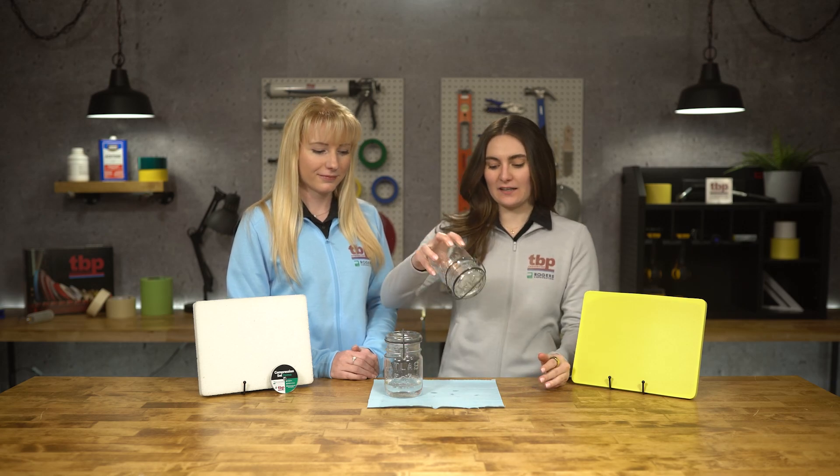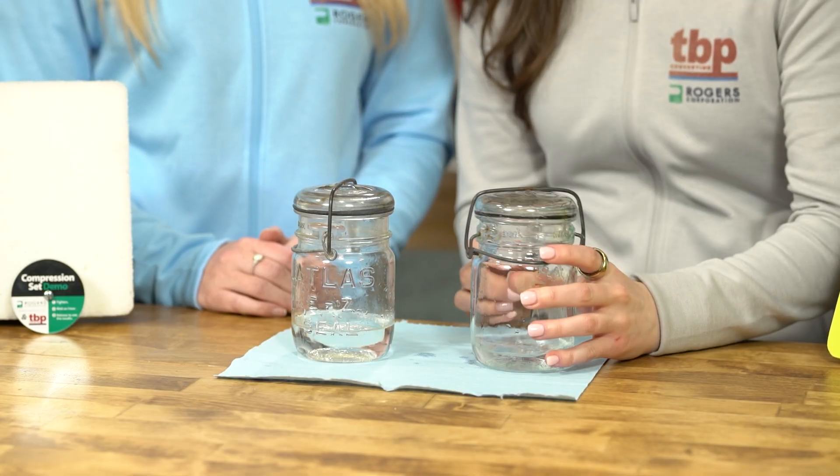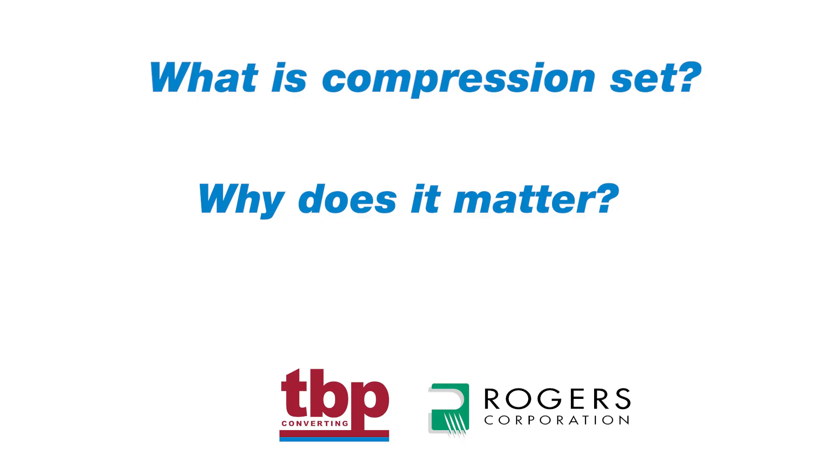Have you ever had a seal fail like this? This is what happens when a material experiences compression set — it loses its ability to maintain a reliable seal over time. But what exactly is compression set and why does it matter?